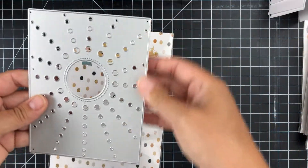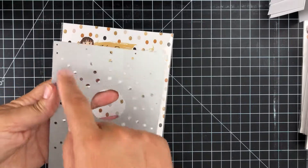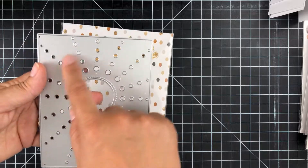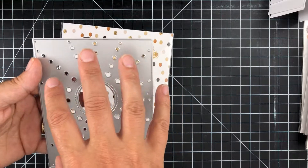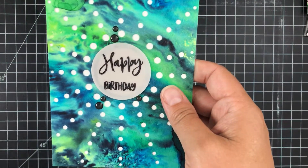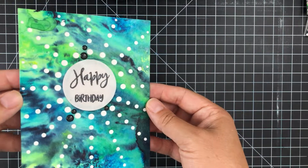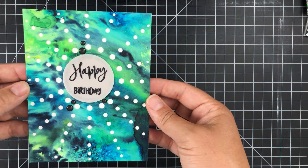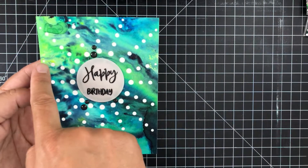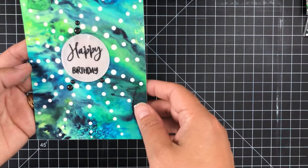Next up, we have a brand new A2 size background die — the Sunspots die. This is really cool because it cuts out all these little dots, you get a nice big circle in the center, and it gives lots of possibilities for creating cool backgrounds. Here's my example using the new Sunspots A2 die with a background from my stash — you can see how it cuts these cute little circle solar sunspots out.